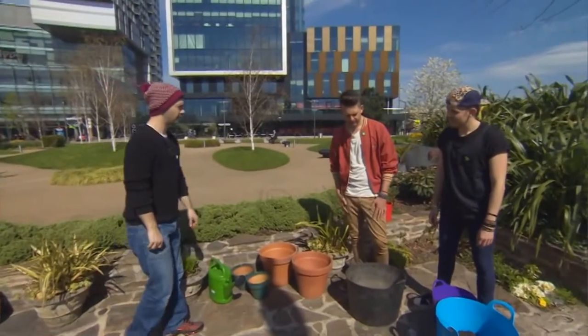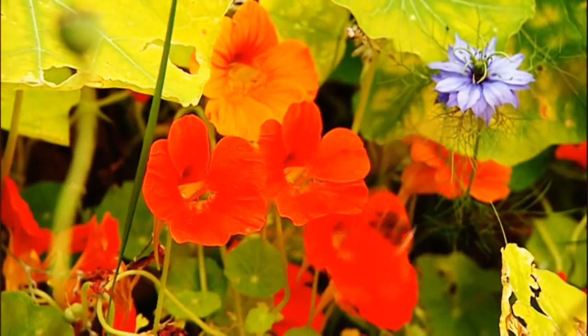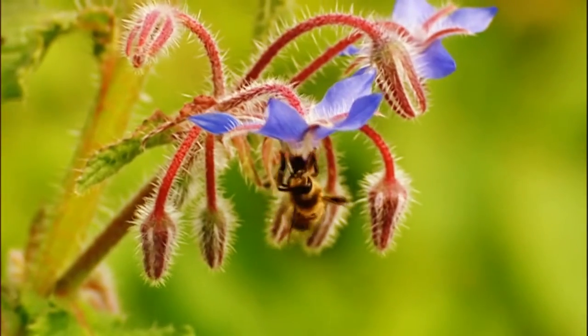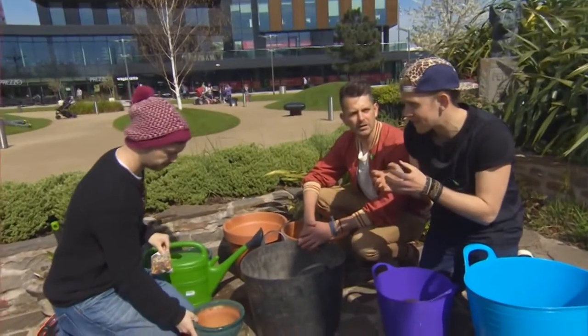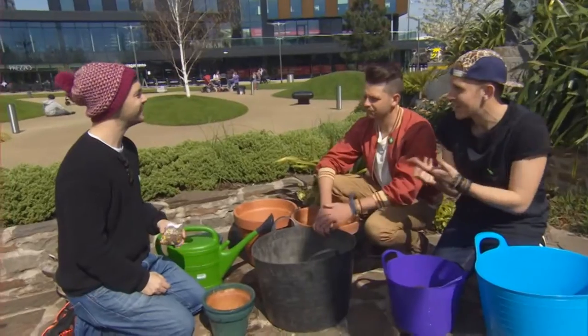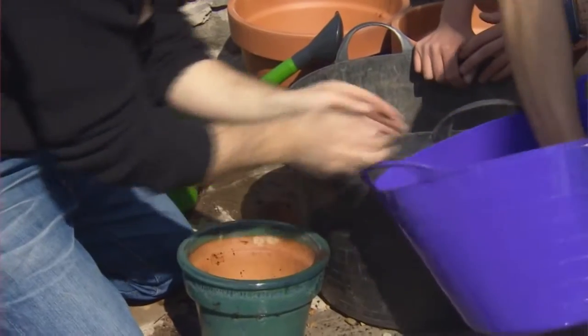We're going to plant some flowers. Wildflowers are the simplest ones — you don't have to look after them too much, just give them a water. Not everybody has a garden; some people have a balcony, but you can do incy-wincy wildflower meadows in pots, or Lee's even done it in a shoe before, an old boot. Brilliant! And then we're going to use our worm compost.